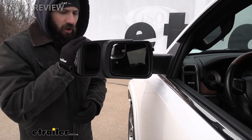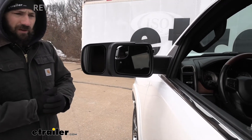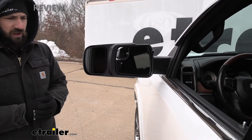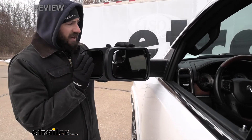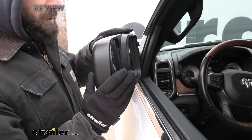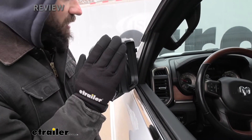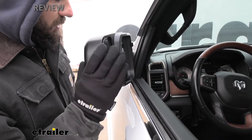Something else you won't have to worry about with these aftermarket towing mirrors is the breakaway feature on your factory mirrors. If we're in a tight parking space and we clip something, the factory mirrors have a feature that allows them to fold in so they don't break off. With our aftermarket towing mirror, everything is so tucked into the actual mirror that it won't impede the factory breakaway feature — there's going to be nothing on the aftermarket mirror that hits the vehicle.